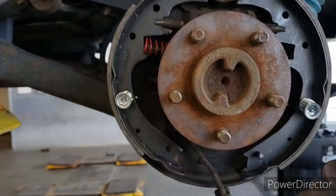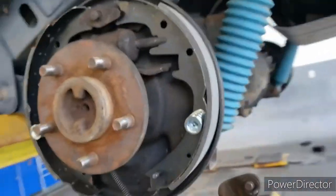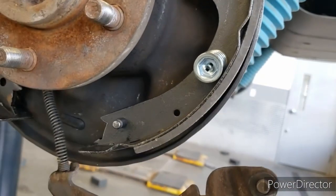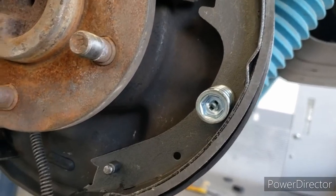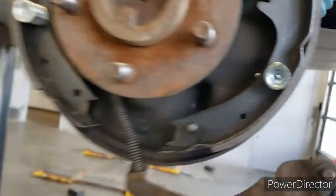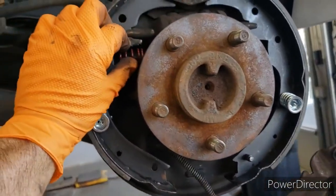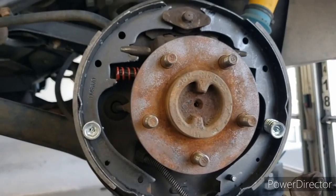There's a little piece that goes through right there, then the spring, then that little cap on top. You want to push down on that cap to compress the spring and then twist it so it locks in place. Those will hold the shoes in place while we try to get everything else hooked up. This piece here — as long as it's kind of in place — and now we're going to start getting some of these springs on.